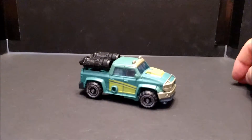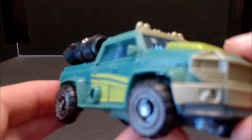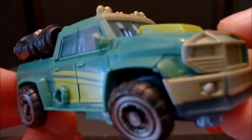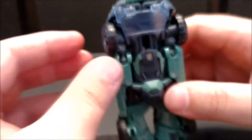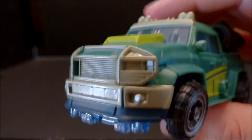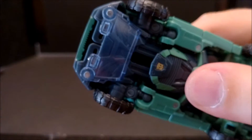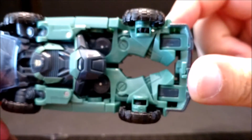Let's take a closer look. There are some nice details, not too many paint apps, the wheels just kind of hang like that on both sides. Even if you push them in they're still kind of crooked. There's some nice detail on the front and you get transparent plastic for the glass. Underneath there's a gaping hole right down the middle.